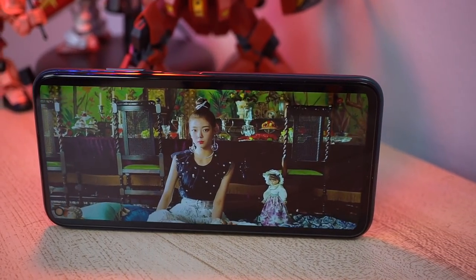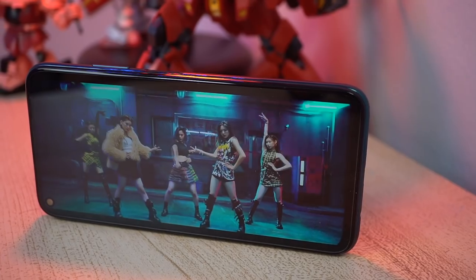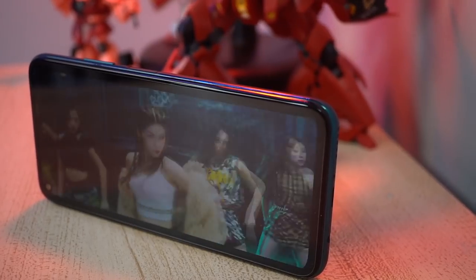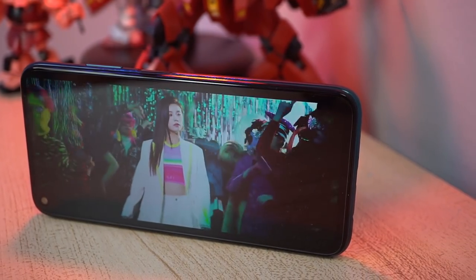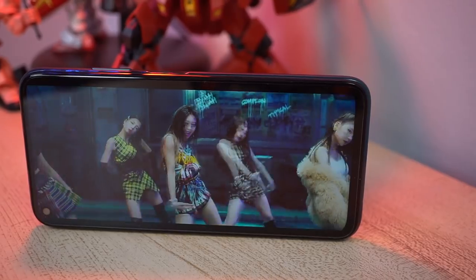Pro number two is the display. It's a 6.4-inch Full HD+ LCD screen with a 19:9 aspect ratio. At this price, we can't expect AMOLED, but still, it's pretty bright, the colors are punchy and vibrant. I have no doubt that you'll enjoy watching shows to pass time — especially now that social distancing is life.